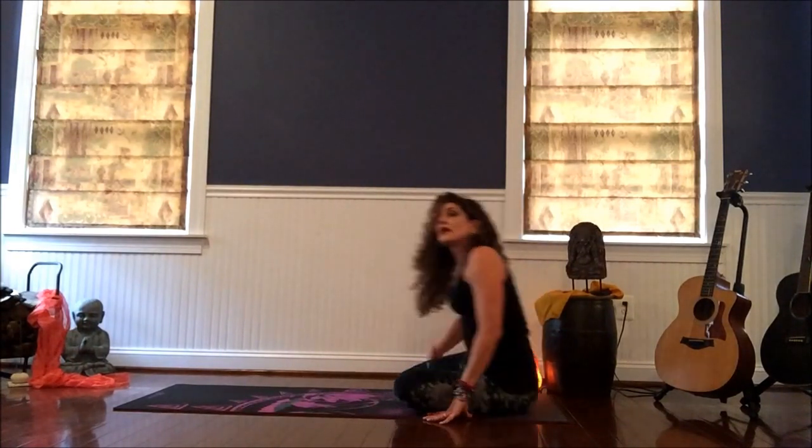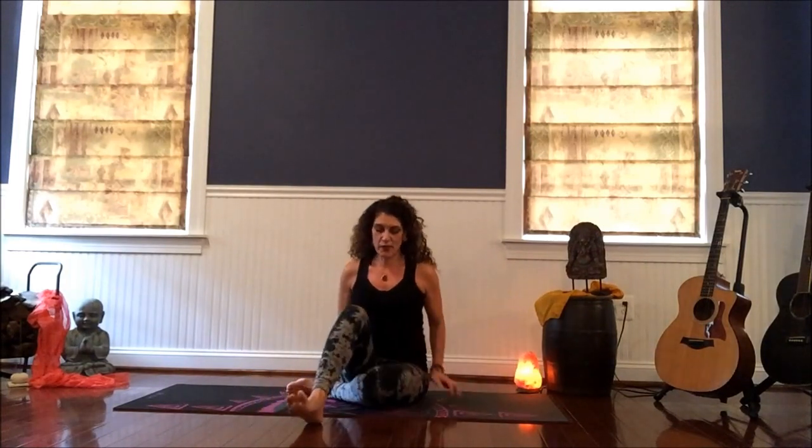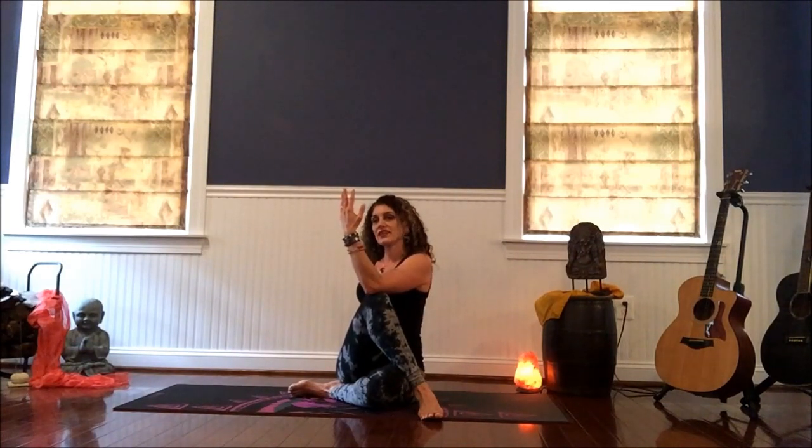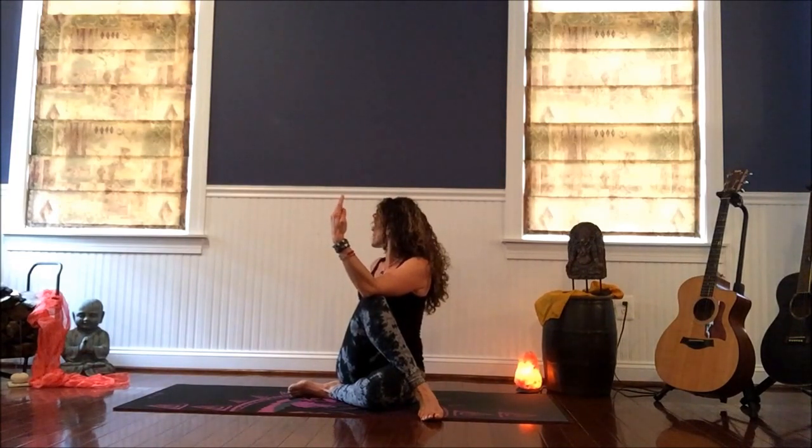Then roll yourself back up and come to a seat. Shake your legs out, give them a little tap. Bend your left leg in and take your right leg across, and settle in here. Let your seat root into the earth, your sitting bones down. Take the left arm up and plant it on top of your right knee. The right arm is going to come to your back, to the floor behind your back, and settle in here for a few breaths. Grow long through the spine, exhale, and twist more from the upper spine. Feel that nice stretch along your right hip and let that release — let yourself unwind. You can take your head around to the right as well.